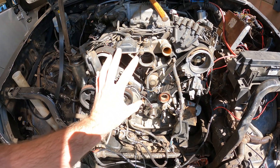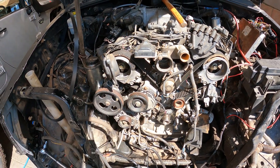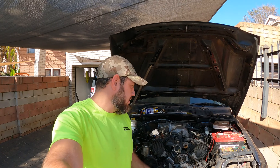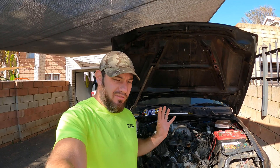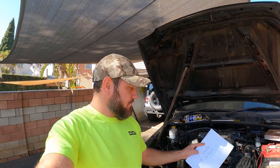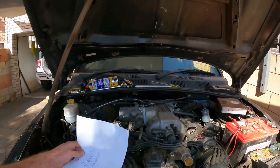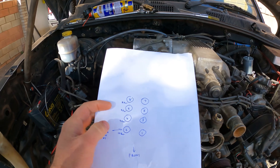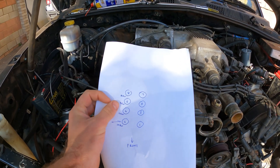Next I will probably reassemble everything again and get this engine started and see if this solves our issue or not. Okay guys, it's the next day and I want to show you guys what I've been busy with. I've started doing compression tests on all the cylinders.